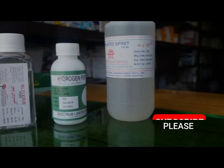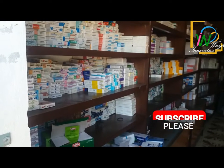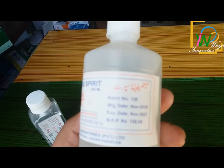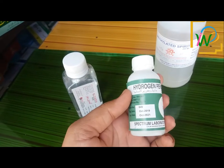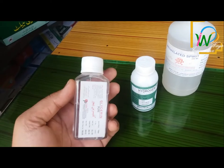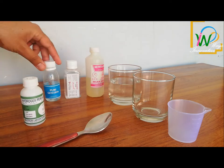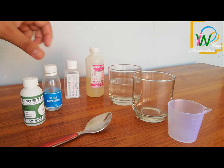For this we need three basic things, which will be readily available from any medical or drugstore. The first is ethyl alcohol or surgical spirit, hydrogen peroxide, and glycerin. Hydrogen peroxide is a chemical disinfectant, glycerin is used to soften the liquid, while alcohol wipes out bacteria and viruses.